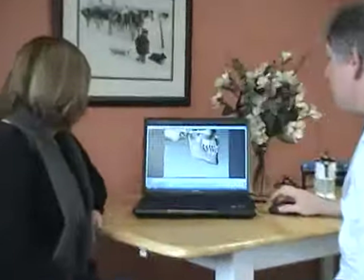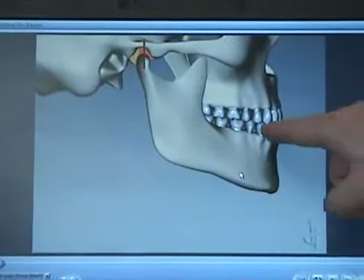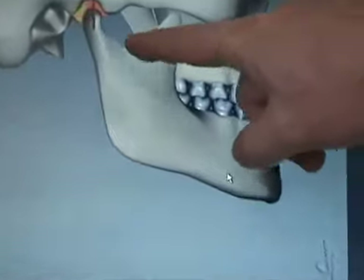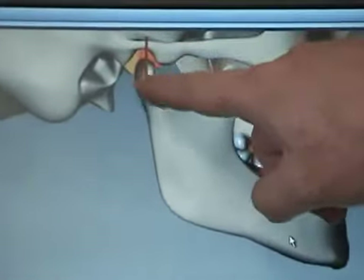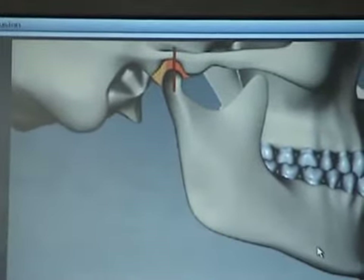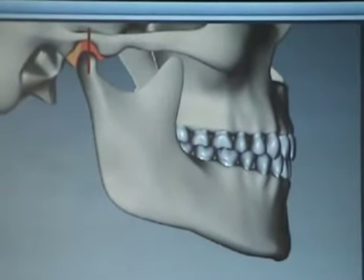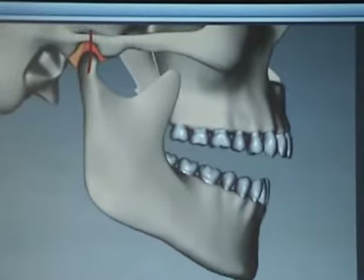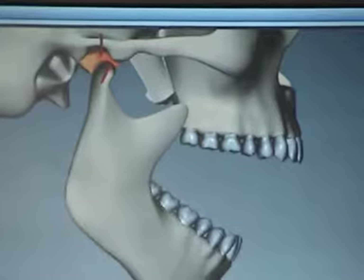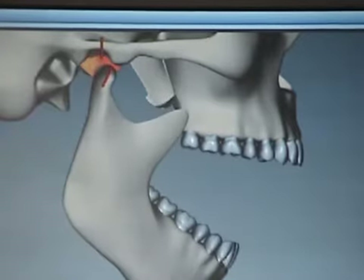If you look at the screen here, this is an example of a bite working properly. You can see the teeth all come together and the front teeth are overlapping. Up here is the joint of your lower jaw — there's one on each side — and the red line symbolizes that the joint is lined up properly. When you open your mouth, the joint initially has a rotational movement, and then as you open wider, the joint slides. This is the only joint in the body that does that — a rotational movement and then a sliding movement.